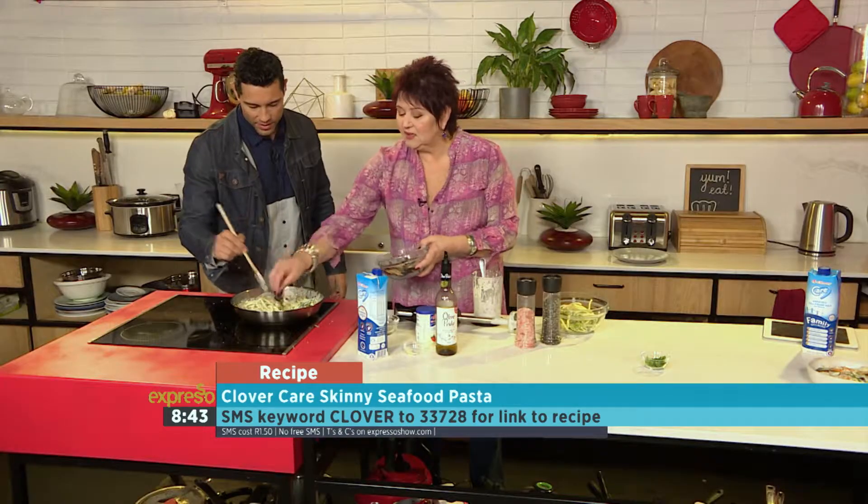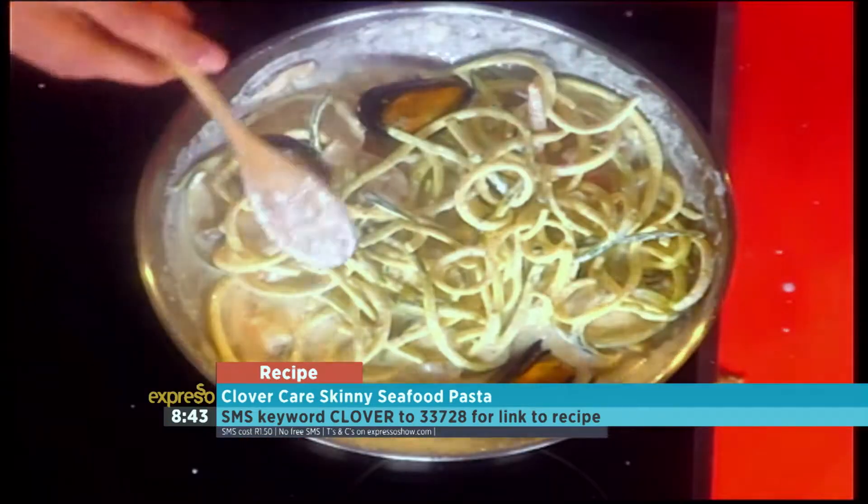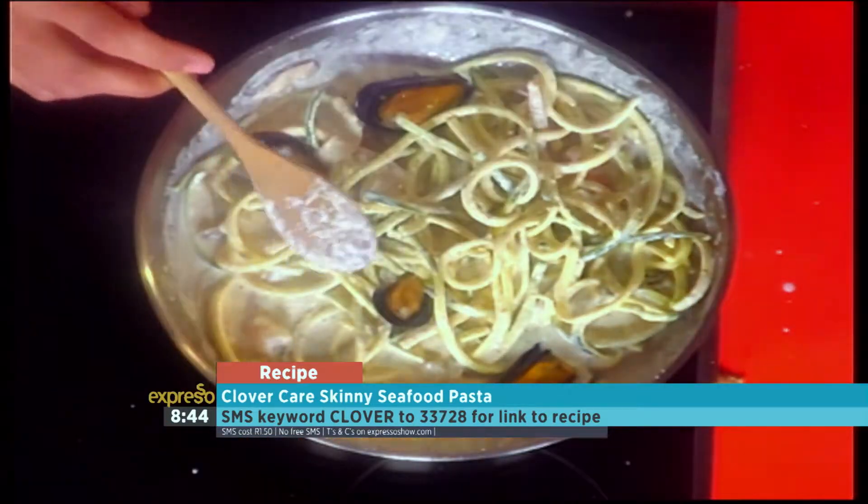In with the mussels. So we're going to pop in the mussels right now, and we're going to finish off this dish. But if you've missed any of the steps, let's quickly take a look at them once again.